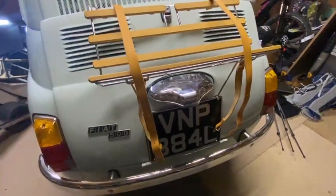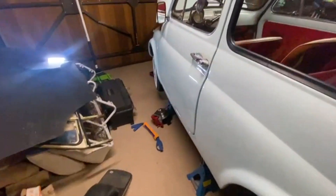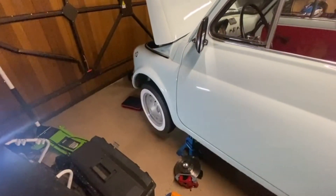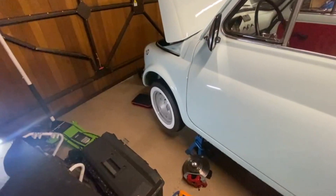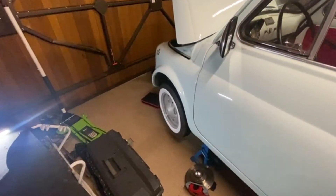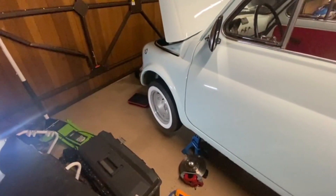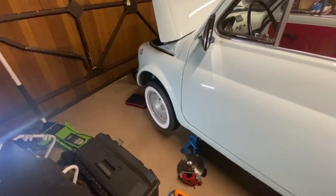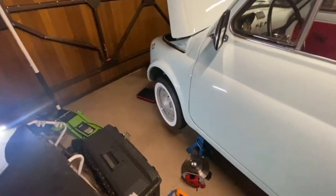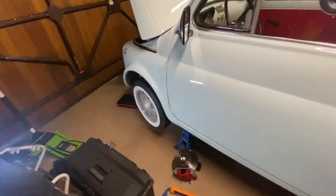I've got some other bits on order which I'll surprise you with when they come, and I've got loads of plans. What I'm going to do next is a disc brake conversion, because obviously there's going to be a lot more power and the drum brakes are absolutely terrifying - putting the brake on is no different from taking your foot off the accelerator essentially. So I've bought a brake disc conversion kit and also some new brake lines. Eventually this will have braided hoses and galvanized brake lines.